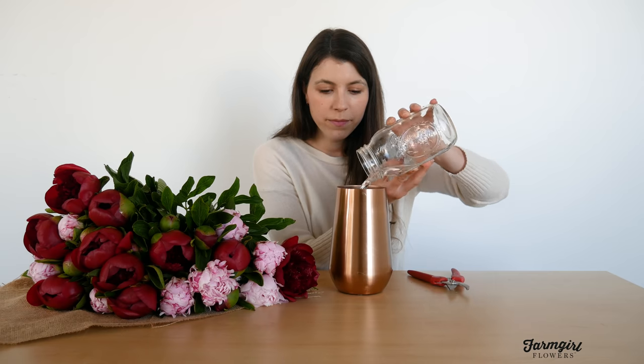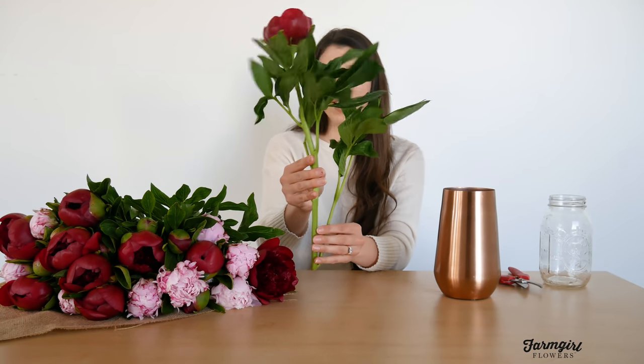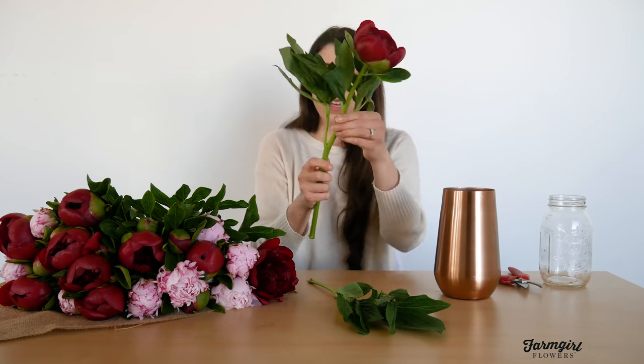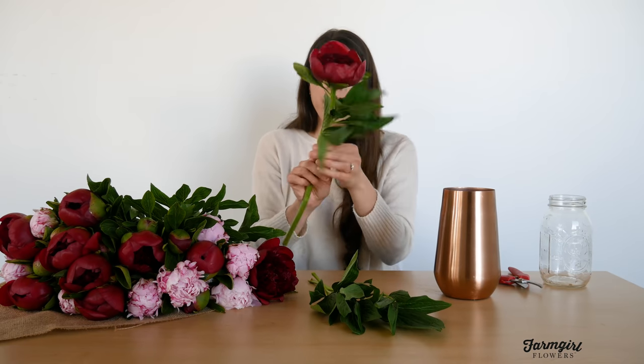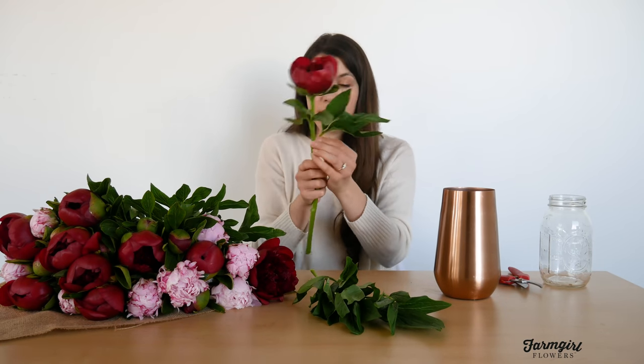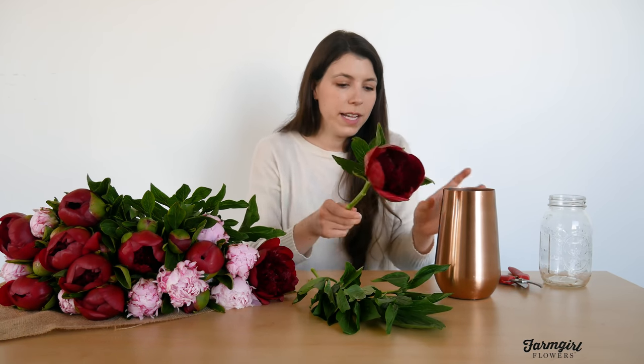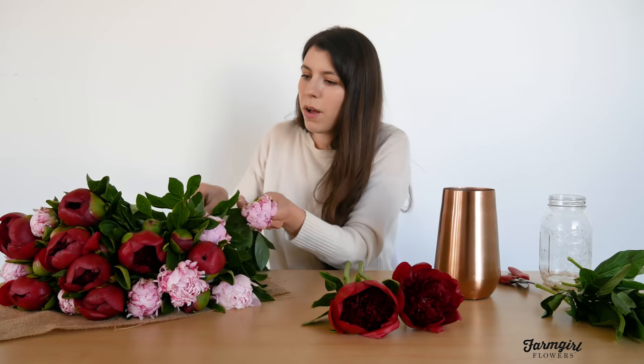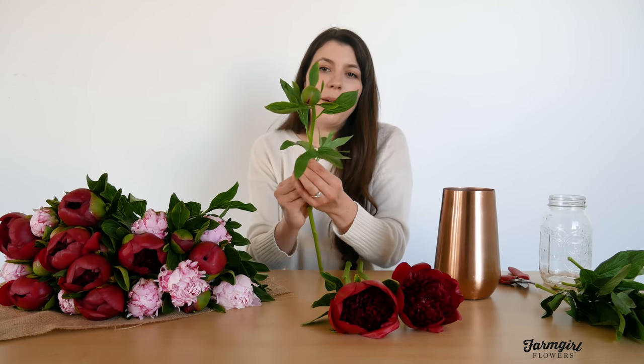Now we'll start processing all of these peonies. You'll see they come with lots of leaves — that's a great sign they're super healthy. You can just snap those off really easily using your thumb. You can keep a couple of leaves at the top if you want; it's really nice to have some greenery in between your flower stems. You'll also notice that when your peonies arrive, they might not all look the same size. I have quite a few that are almost fully bloomed, but I also have some that came in a little smaller.